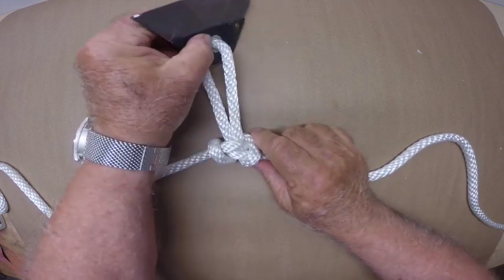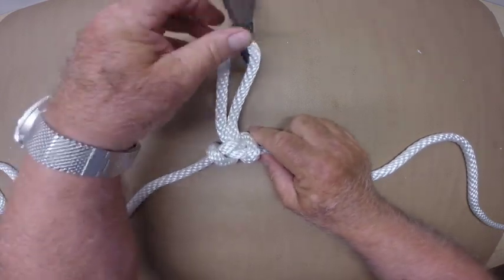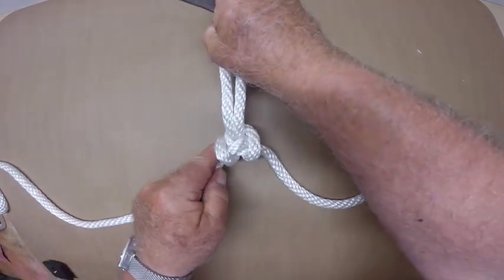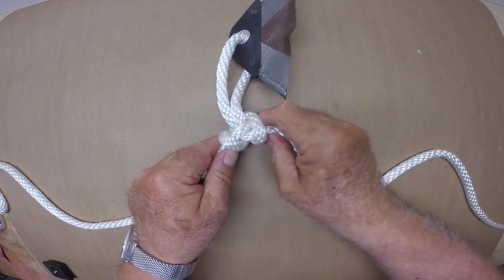Now I know the butterfly knot has been around a long time, but this may be the first time a butterfly hitch has been tied. You may have seen it here first.